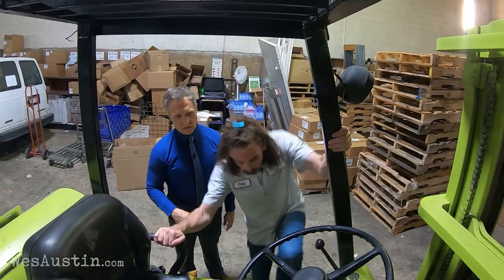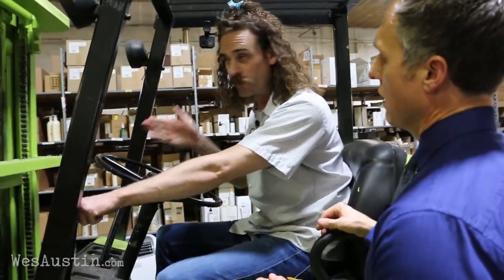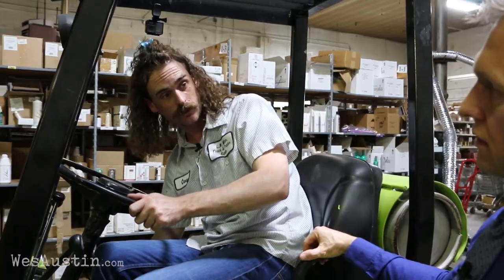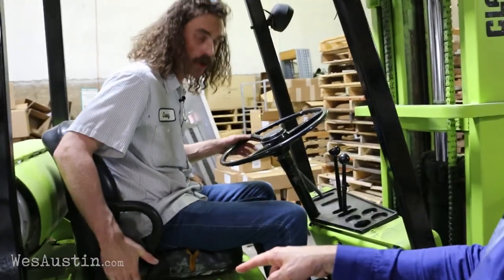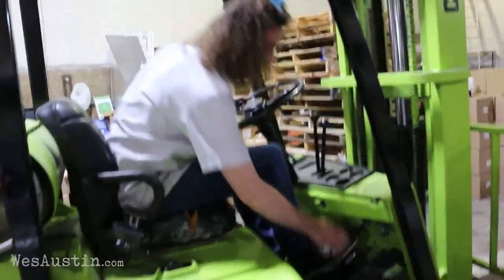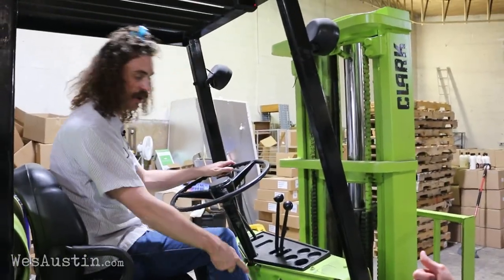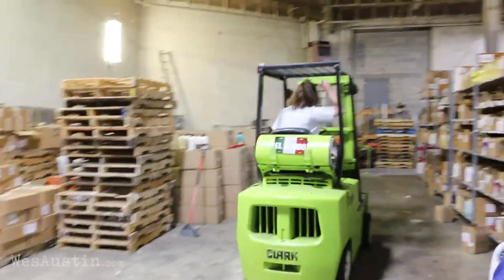First of all, to operate a forklift, you get in. You got the gear shifter — front if you want to go straight, back if you want to back up. Just give it the turn. This is the parking brake; always keep it on. Back to the brake. Gas brake. We're neutral — just go to drive, take your foot off the brake, hit the gas. I'm scared. I'm really scared.